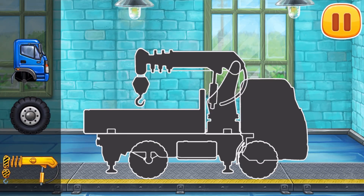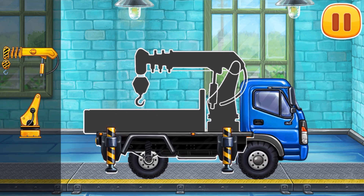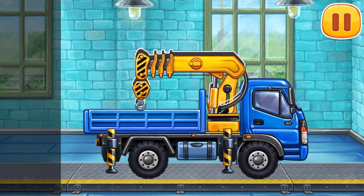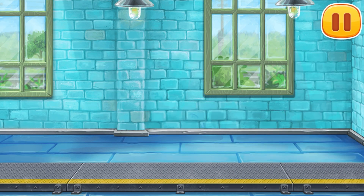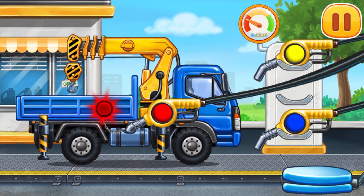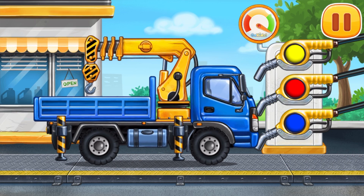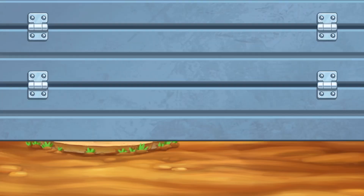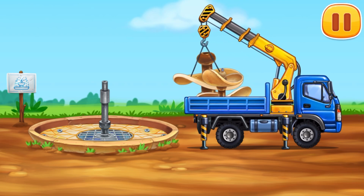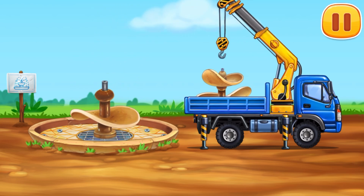We need to assemble! Lift crane! Done! Filling! Lift crane! Press the pump! Ready! Let's install the upper and lower levels!